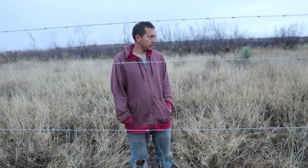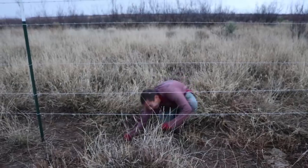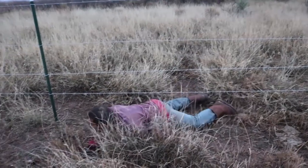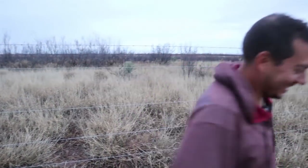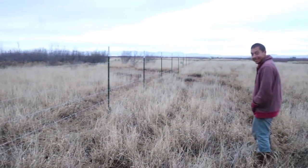You think I can make it under there? Otherwise, where do I get out? Try it. Oh! I gotta get out of here!